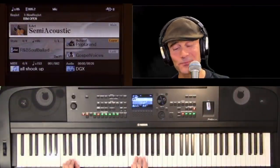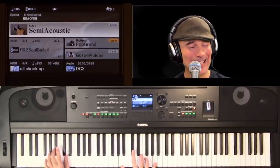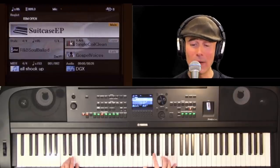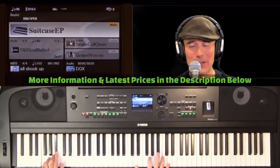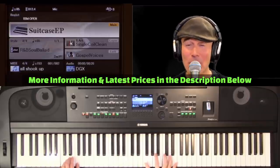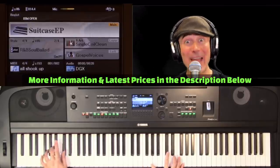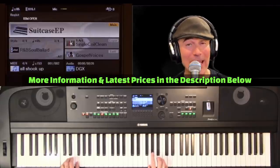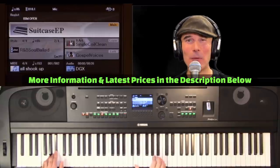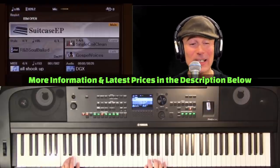Give me a D, give me a G, give me an X, 6, 7, D. The DGX has got everything that I need — over 800 voices and styles. What can't you see? Microphone input with effects — just some of the reasons I love my DGX.